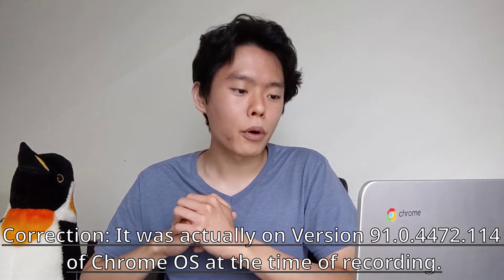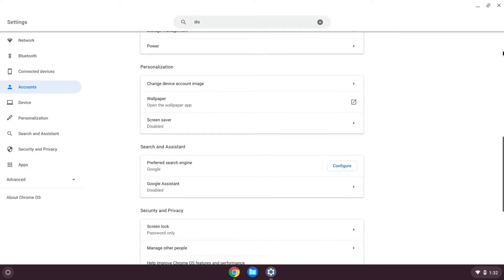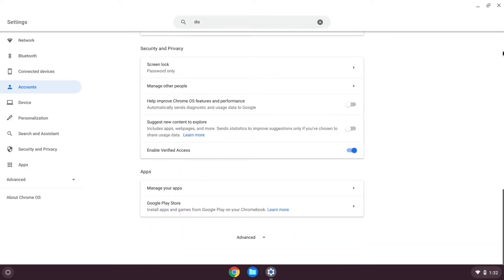For the time being, you have to enable an experimental flag to be able to use Crostini on the stable channel of Chrome OS on the ASUS C302. As I record this in mid-June of 2021, my ASUS C302 Chromebook is currently on version 91.0.4472.102 of the stable channel of Chrome OS, and by default, Crostini is not enabled.